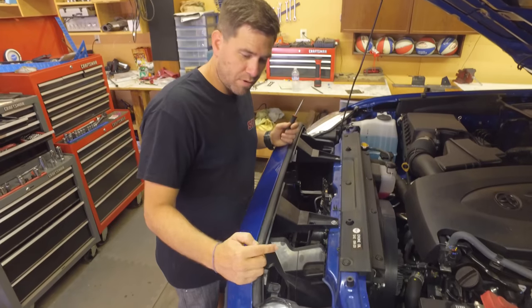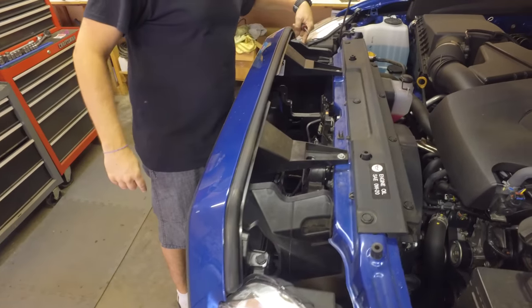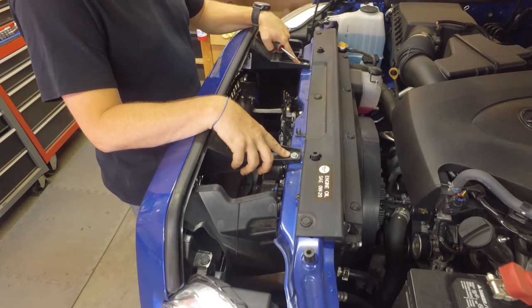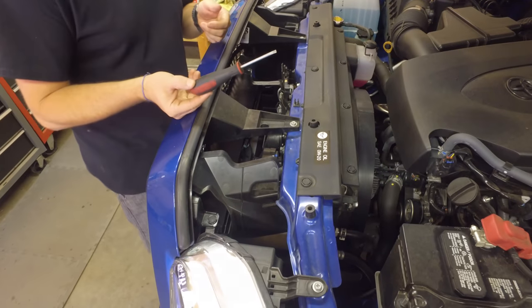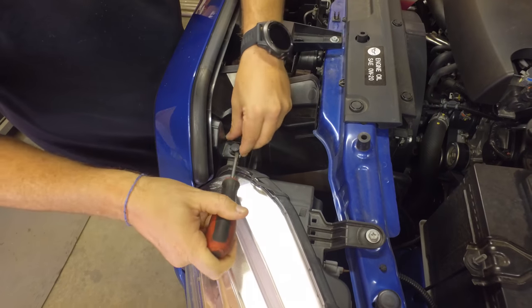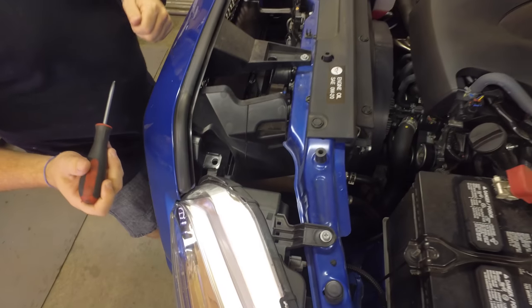So we have two tabs to pull off — one right here and the exact same tab on the opposite side. And then there are two Phillips heads or 10 millimeters that we're going to have to pull off here. To remove these tabs, just take a flat head screwdriver and pry it underneath and pop it up. That's all it does to come off. Do that to the other side and then pull those screws out as well.